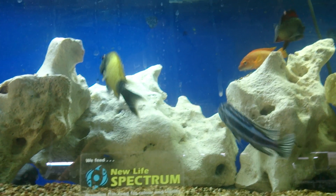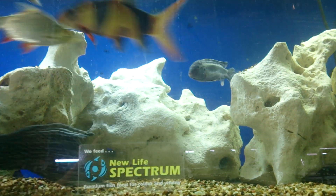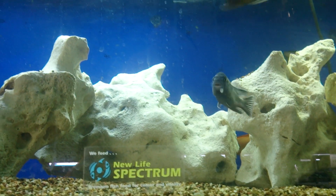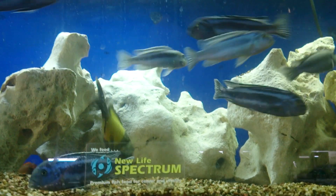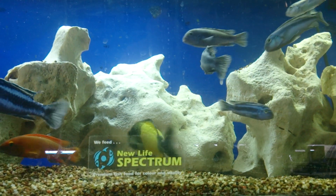If you did cycle with a prawn, I reckon it's a waste of time because the prawn is just going to cause a massive growth of bacteria, and then the bacteria will die off in the following weeks because it no longer has that massive food source — so the bacteria will die back down to whatever the fish will produce anyway.